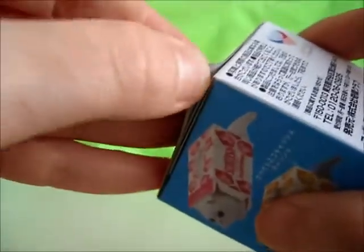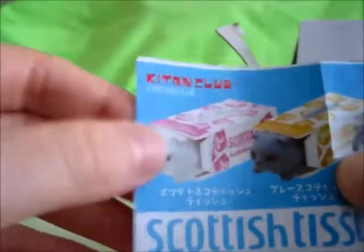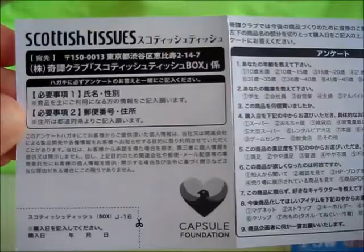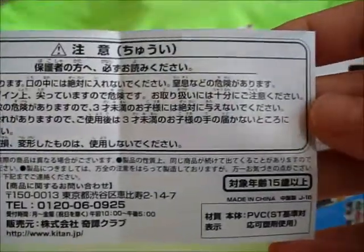Let's open it up and see which Scottish tissue cat we have. We have an insert — Kitten Club — with all the different kittens you can get. I guess they are stackable. A little bit more about Scottish tissues from Capsule Foundation. These pose a choking hazard and are from Japan. Let's take a look at our kitty.